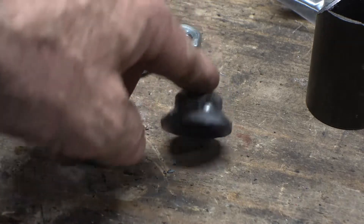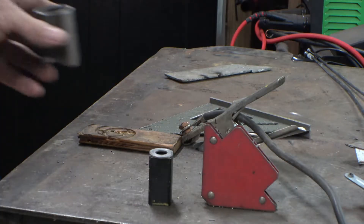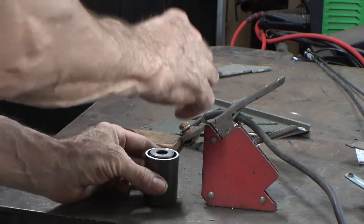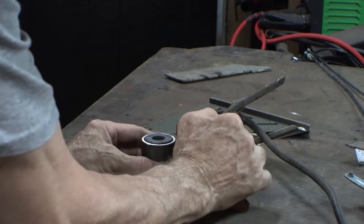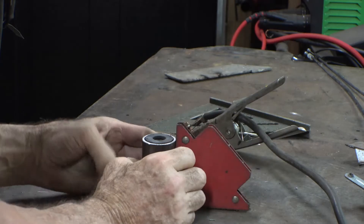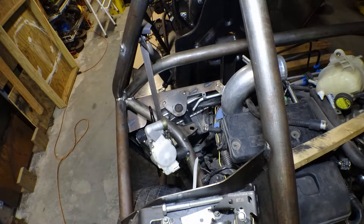Once you have your nut centered up and properly secured, you can then put the support peg on them. Then after some careful alignment — which takes only a matter of seconds, yeah right — you clamp it in place, put a couple tack welds on it, and you're ready to move on.